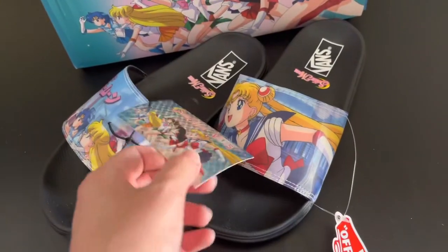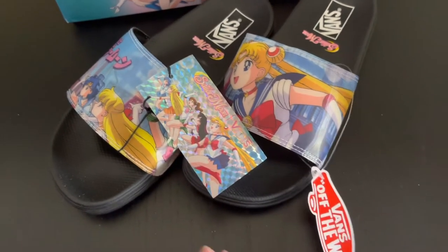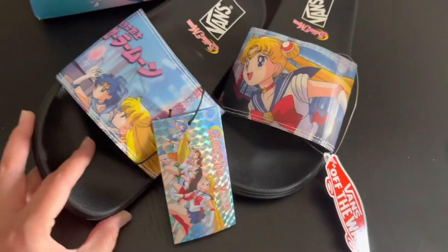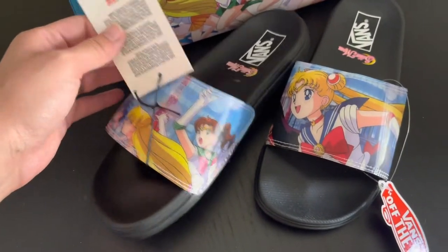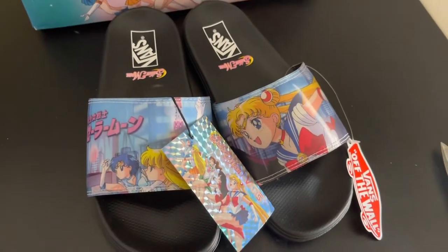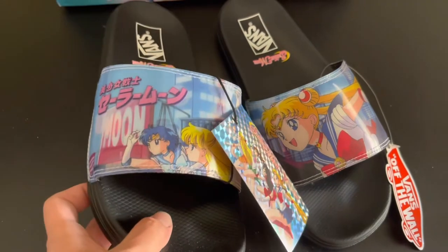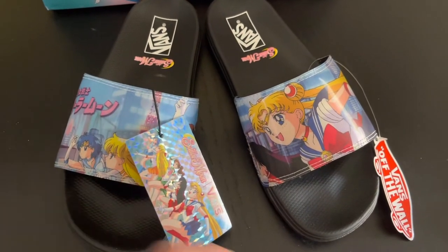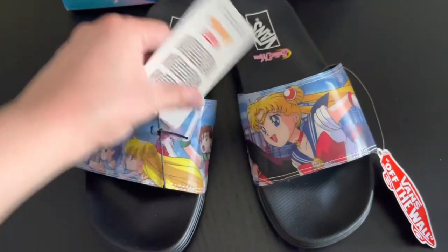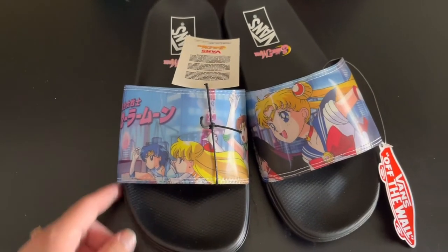Jupiter! So these are the sandals, guys. I need another pair just so I can keep one — these are just too cool. Hopefully they don't sell out — run and get on the Vans website and get yours now! They're incredible. I've actually been wanting shoes like these because they're so easy to slip on and run errands with, and then out of nowhere they came out with this collab. I was so excited. Love them! Hope you guys enjoyed — bye bye!